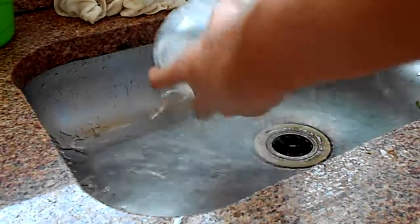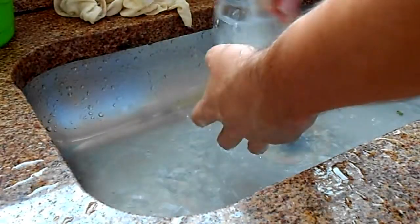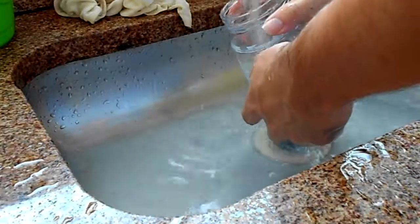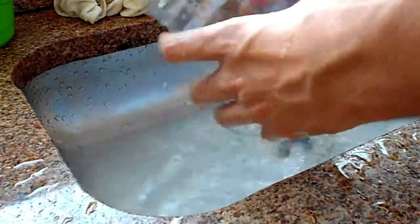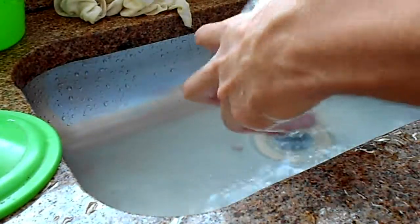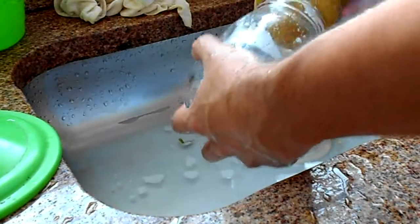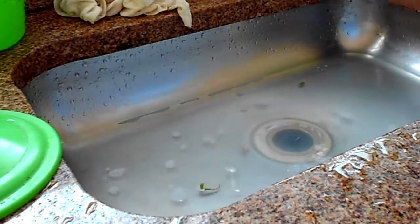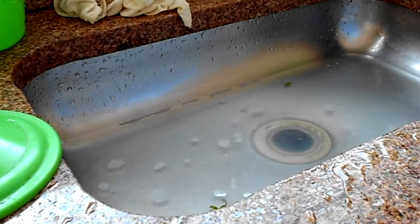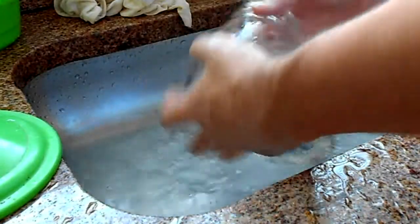Now, with everything said and done, I get the mason jar and wash it. First, I give it a thorough rinse to get the loose particles out. But there are always some parts that don't come off as easy, so I get a sponge and finish it off. A good tip is to use the soft side of the sponge — don't use the abrasive side. We don't want any scratches inside our jar, as those could harbor nasty bacteria that could give off-flavors, or even compete with and outnumber our kefir, ending up killing it and spoiling our product.